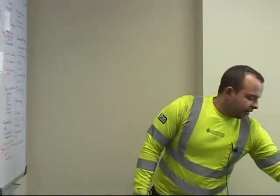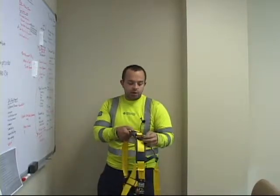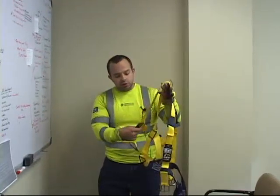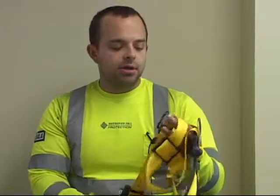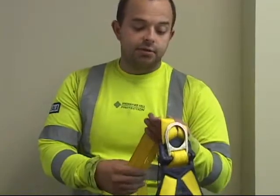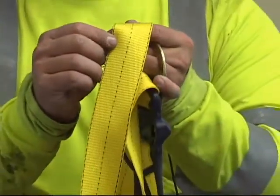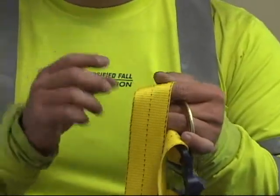The first step about fall protection is to check your PPE. What we have here is a harness. Before you don your harness, you want to check the webbing. Look for any burn marks, frays, cuts, or rips. Make sure damage does not exceed a sixteenth of an inch. Every harness has stitching on the outside of the webbing — if a cut or fray goes past that stitching, the harness needs to be destroyed.